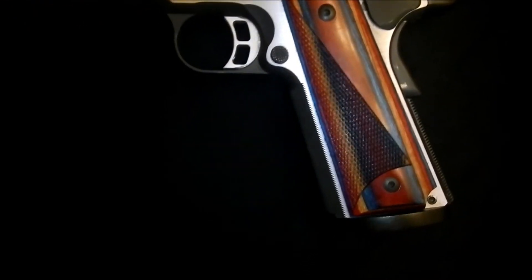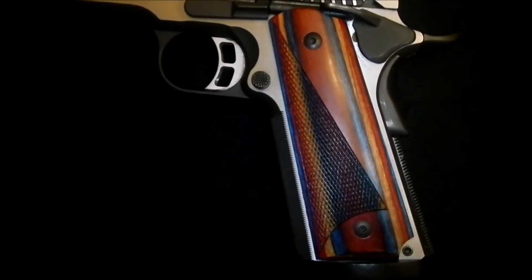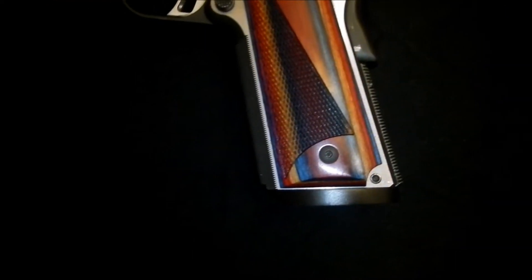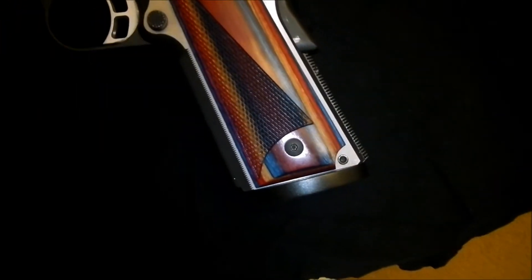This is a Kimber Eclipse Target 2, got custom grips from Rasko Corporation, they're based out of Las Vegas. On my Kimber here, I've added an extended and beveled magazine well, along with replacing the mainspring housing with a solid steel one.